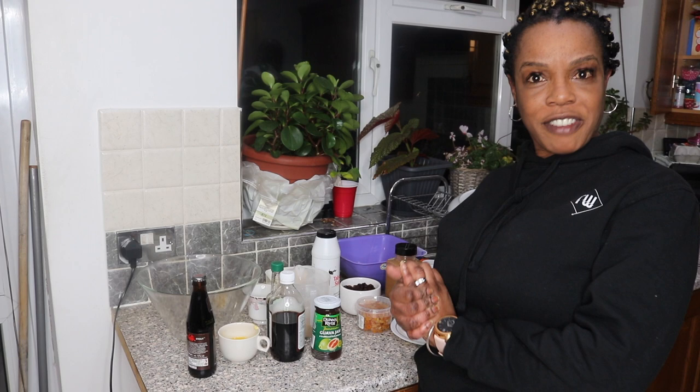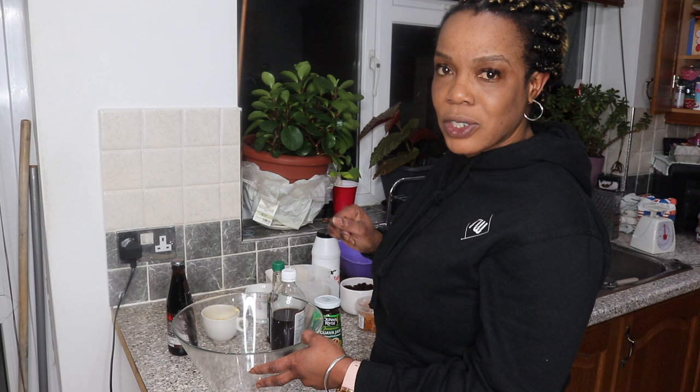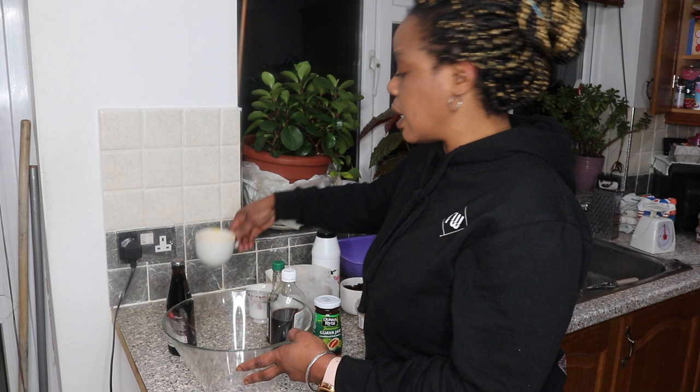So without further ado I'll get right into it. This recipe — I'm not going to take any credit for it because I'm actually using a recipe that has been given to me by a very special lady, and I hope she's watching my videos and she knows herself. So firstly I've got my melted butter which I've already melted.